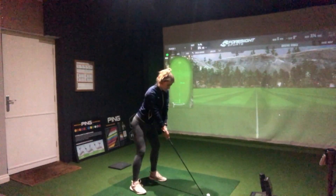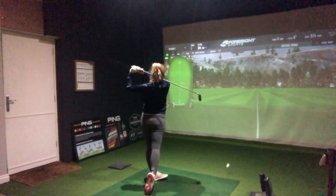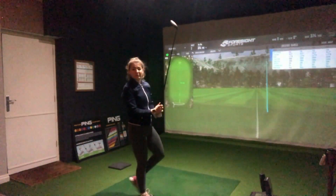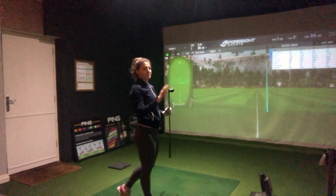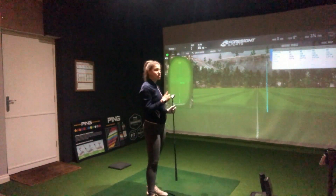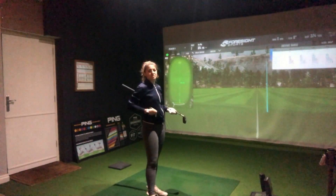I'm going to start with the pro because I just can't wait to hit it any longer. I've got an 80g stiff shaft in this and it's a 20 degree 3 hybrid head. This does feel a little stiffer than I'm used to but it still has a pretty good ball flight — definitely the shot shape I'd like to see and a decent amount of height, so I'm going to keep hitting a few more and see what we see.